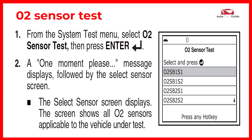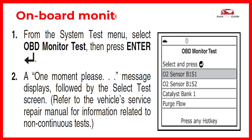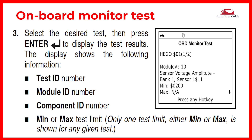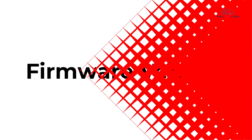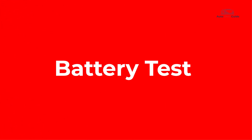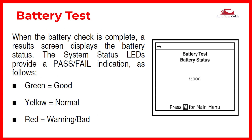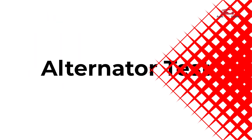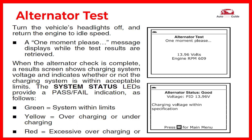Additional features demonstrated include: O2 sensor test, onboard monitor test, firmware version, and battery test.